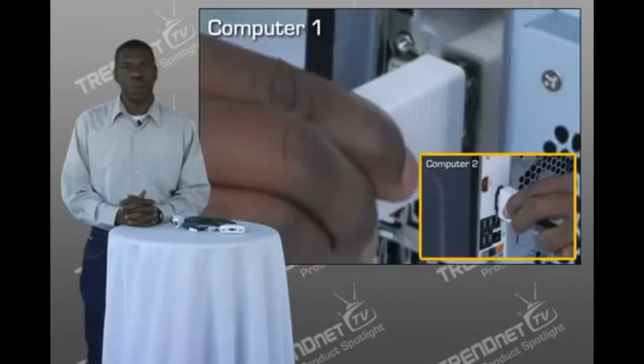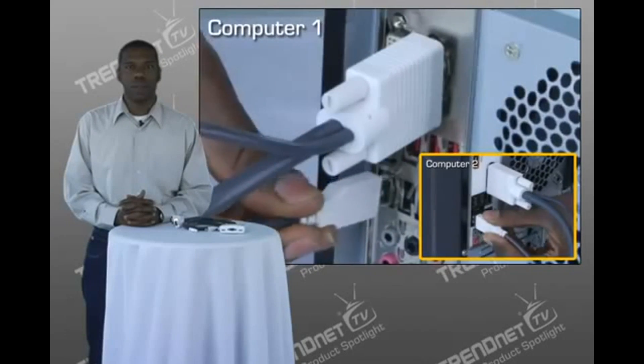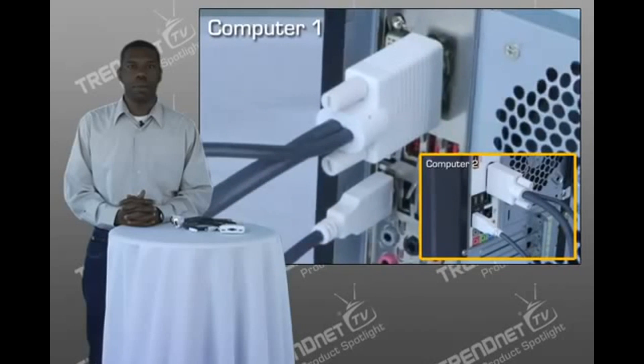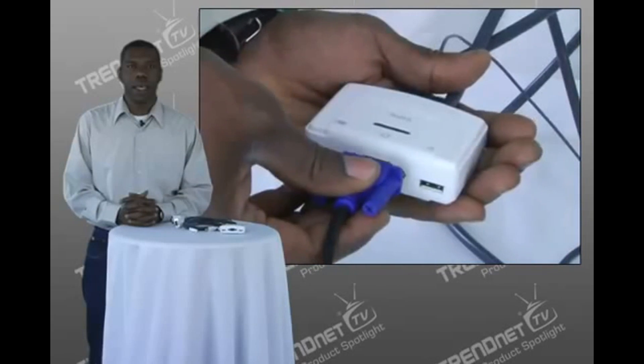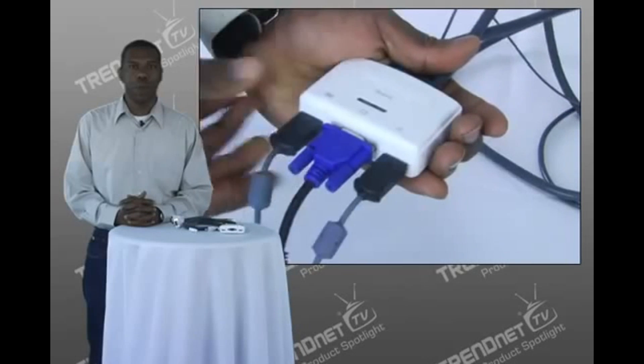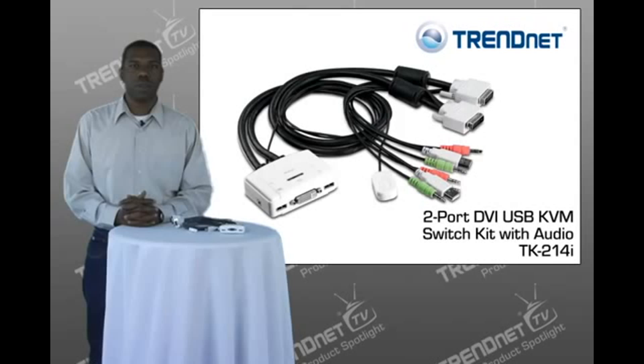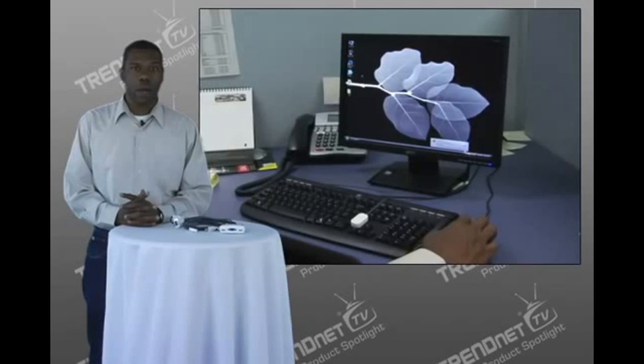Installation is easy. Simply connect both computers, connect your USB mouse and keyboard, and finally connect your VGA monitor, and you're done. This KVM switch supports HD video from both computers, but it does not support audio. We have a number of other KVM switches that support audio, if that is one of your requirements.